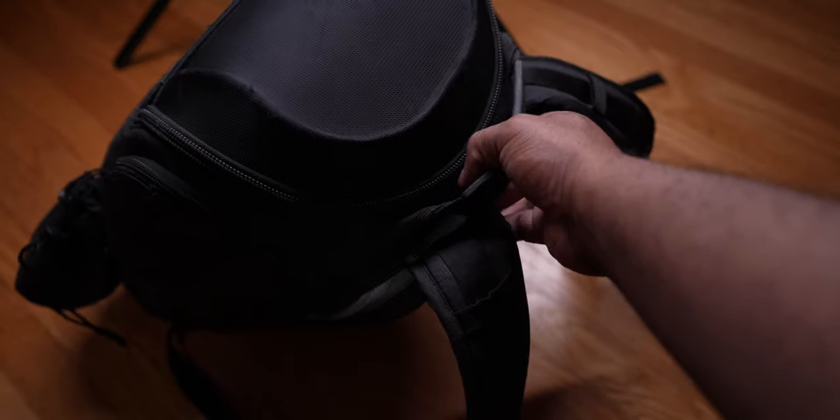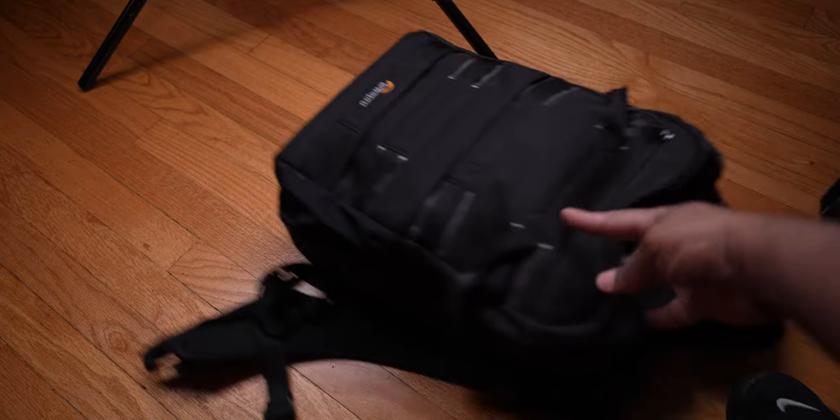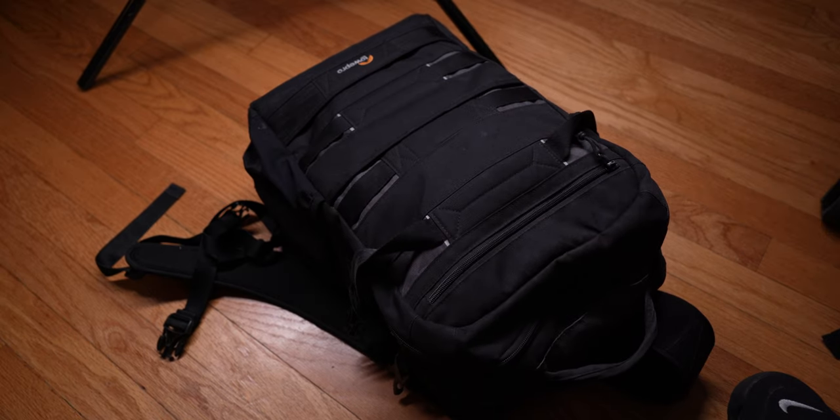This is a Lowepro Protactic 450 Mark II, but I'm not bringing this one for travel — it kind of sucks for travel. It's great if you're a solo shooter packing a lot of gear, but not the best bag to travel with. So I have the Lowepro BP 250, and when it comes to travel, this bag checks all the boxes.